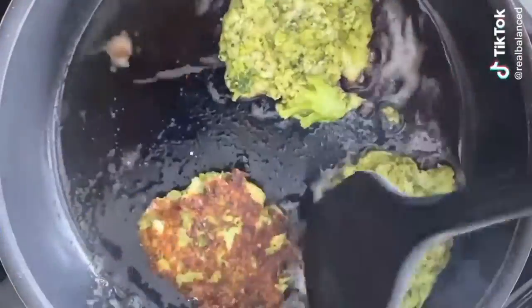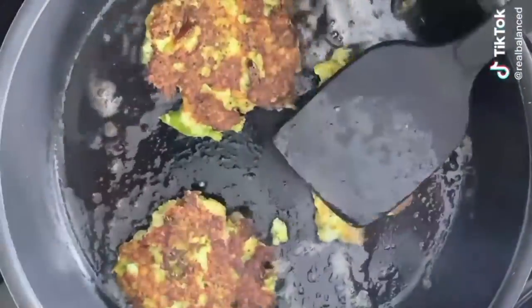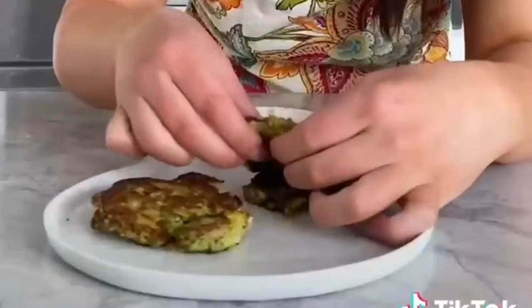Cook them for about two to three minutes on the first side. Check them, and if you can easily flip them over without breaking them and they're golden brown on that side, flip them over and cook for another one to two minutes. I serve them to my daughter with some greek yogurt, and honestly we love to eat them too.